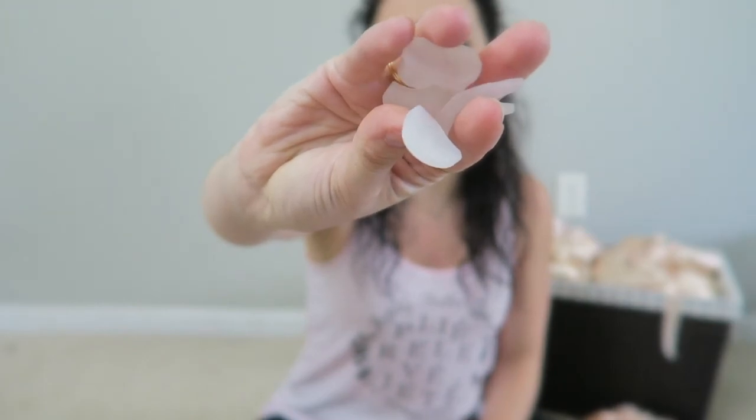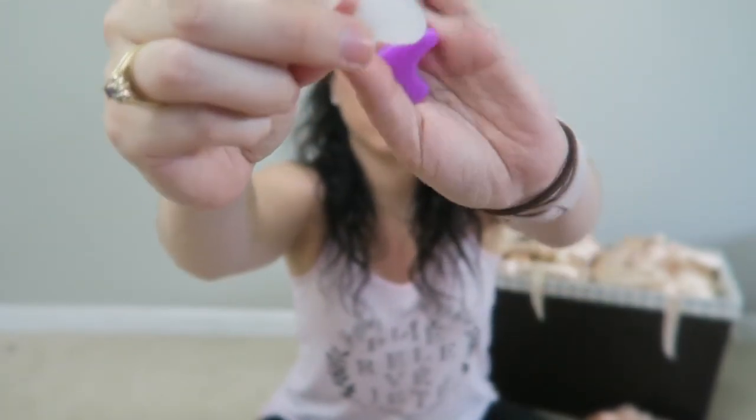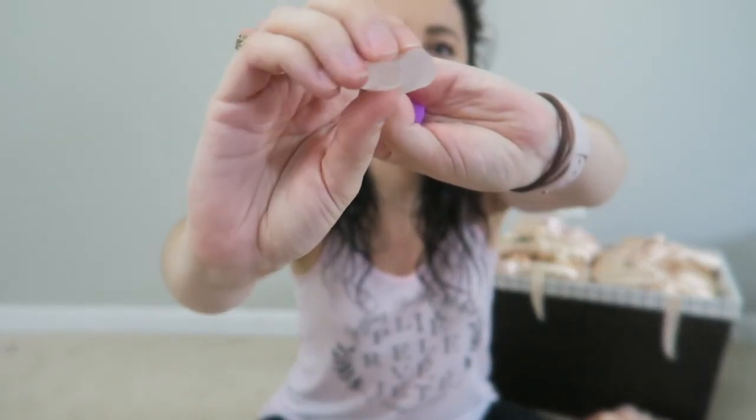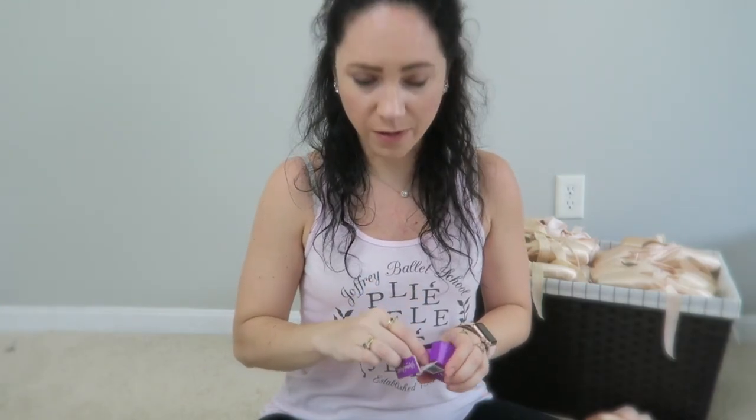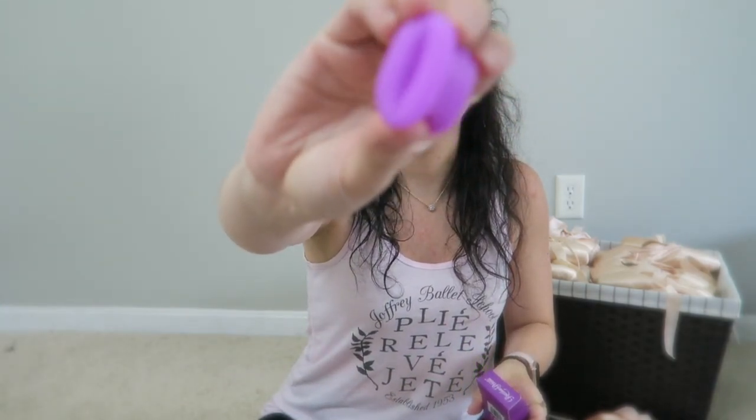I've tried multiple different spacers — this little one, these ones, the Russian Pointe ones. None of them really did much for me. I do have a space between my toes, but I just can't stand the feeling of dancing with a spacer. I kind of know I need them, but I can't do it. I've tried a lot of spacers and they just don't work for me.